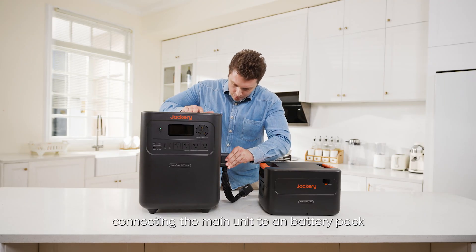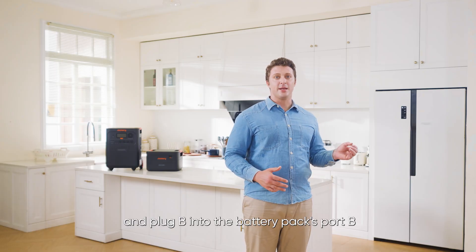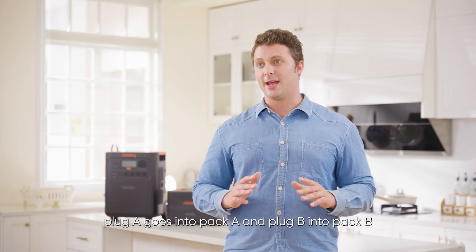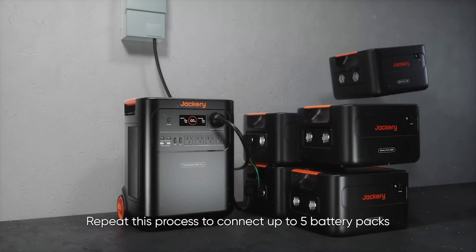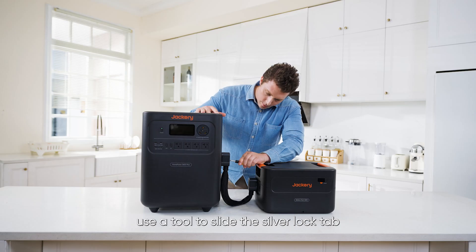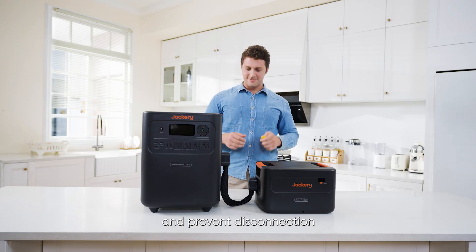To connect the main unit to a battery pack, plug expansion cable A into the main unit's expansion port A and plug B into the battery pack's port B. When connecting battery packs to each other, plug A goes into pack A and plug B into pack B. Repeat this process to connect up to five battery packs. Be sure to stack the battery packs before connecting. After connecting, use a tool to slide the silver lock tab on the back of each cable plug to secure the connection and prevent disconnection.